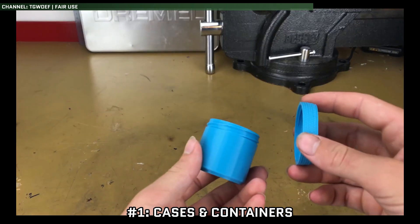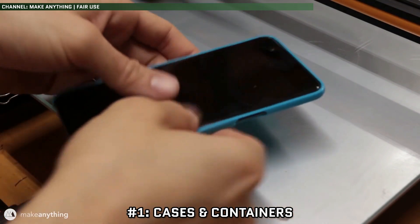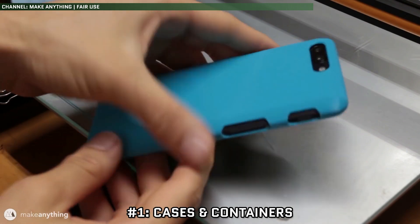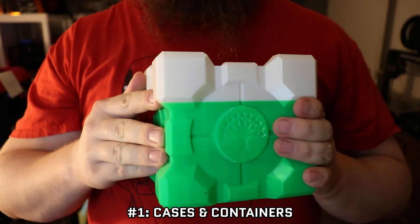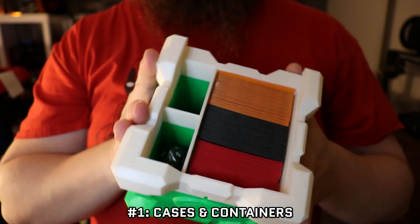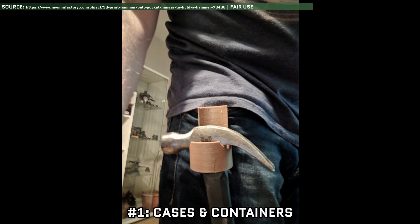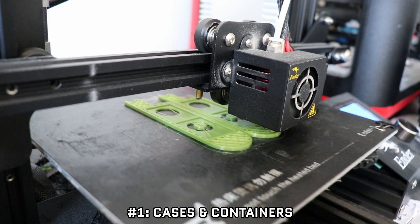And number 1: Cases and Containers. You can make virtually any sized container you want, with exactly the durability you want, and whatever lid type you want. Where this really shines is maximizing usage of space inside of your bag. You can get everything to Tetris nicely together with some well thought out planning of your container sizing. Or maybe you just want a custom container that hangs off your belt or attaches to MOLLE. Really, anything you want — the sky's the limit here.